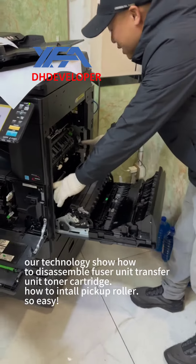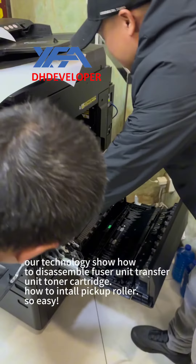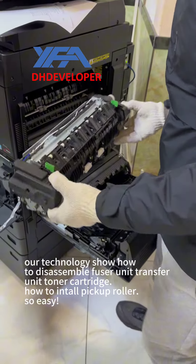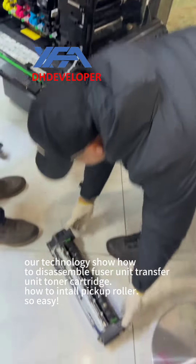Our technology person shows how to disassemble the fuse unit, transfer unit, and toner cartridge, and how to install the pick-up toner.